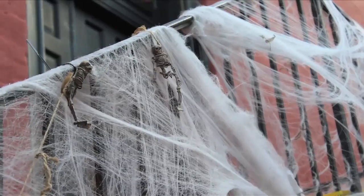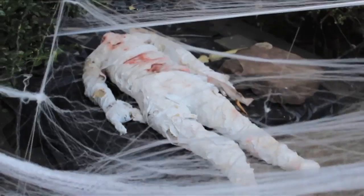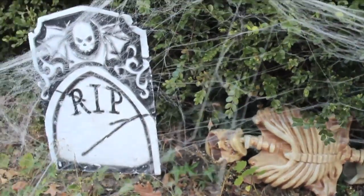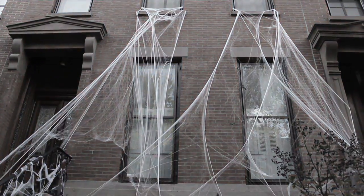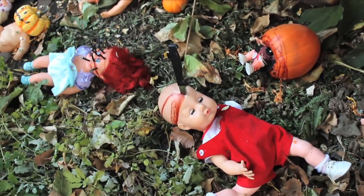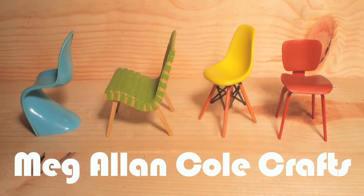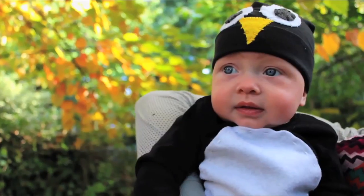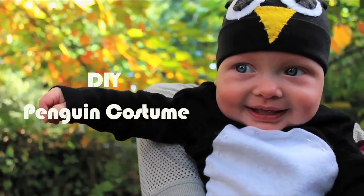Halloween is here, the most creative and fun holiday there is. It's the time of year to let your DIY flag fly, and my neighbors are definitely getting into it — really into it. For a last-minute adorable costume to get your tiny friend into it, here is a DIY penguin costume.